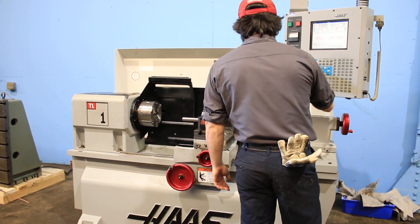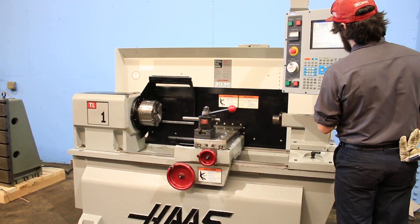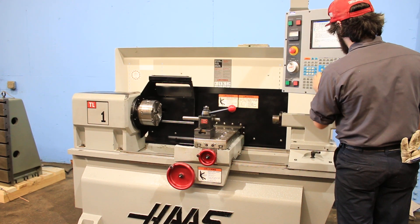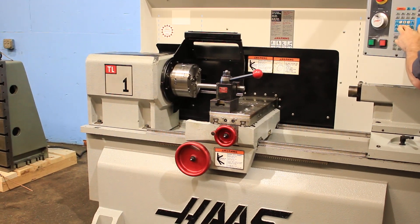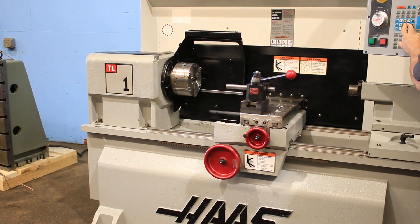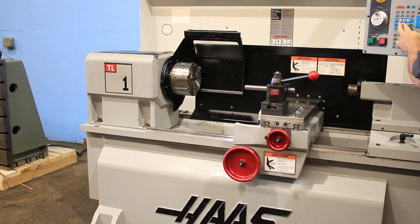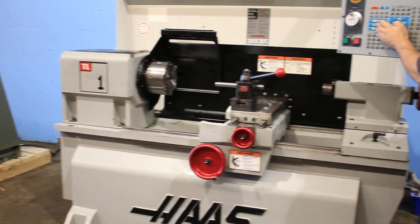I'm going to run the axes for you. Here is Z. You also have hand wheels, but right now we're running it through the control. And there you go — that is X.